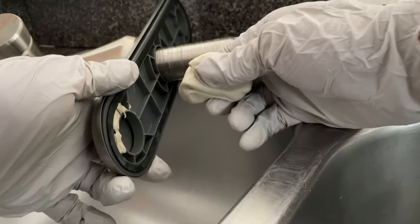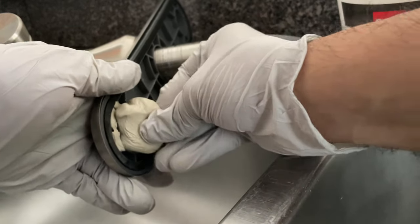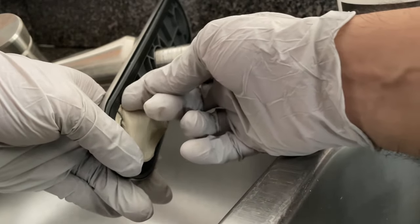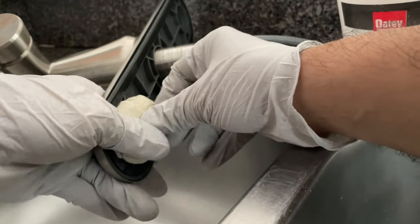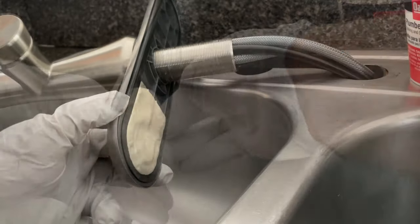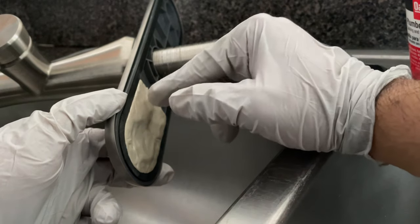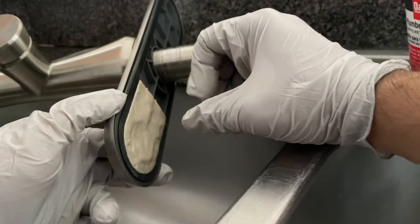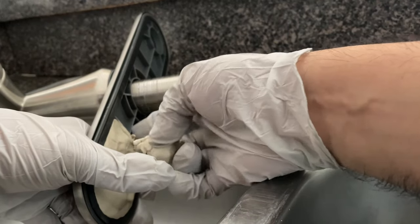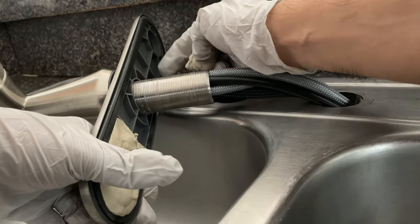Now we'll take a chunk of our plumber's putty and insert it in this hole and then we will just try to extend it all over the place. Make sure that you don't go past the gasket section here. Make sure that the plumber's putty is at level or a little bit above the level of the gasket, so that when we install the faucet the plumber's putty will be squeezed and will generate the seal we are looking for. Now we'll continue covering the rest of this plastic section, and once you're finished make sure that you do the same thing on the other hole and on this entire other side.